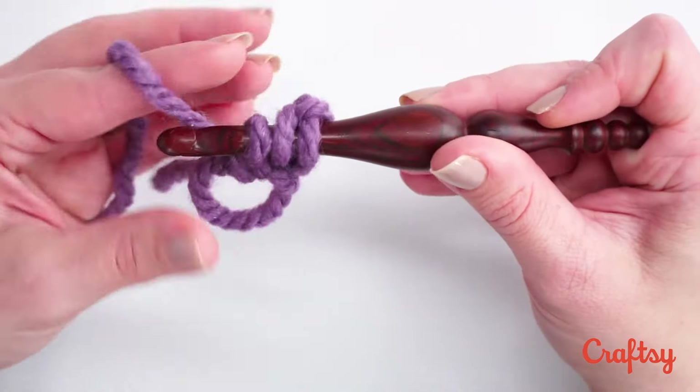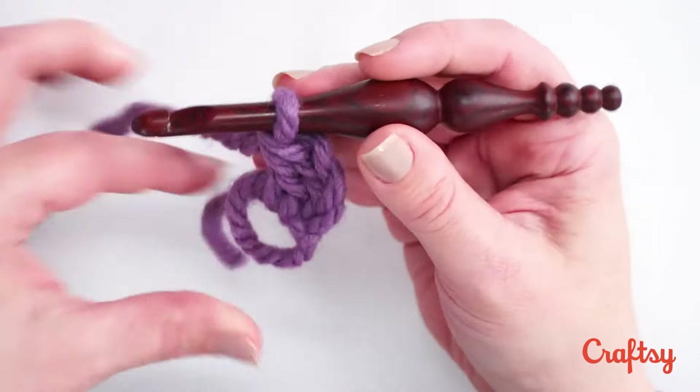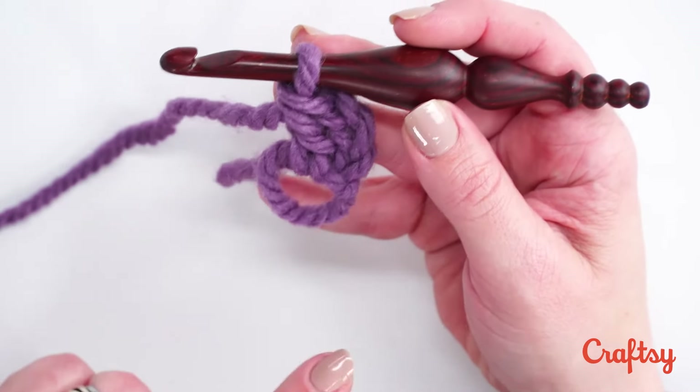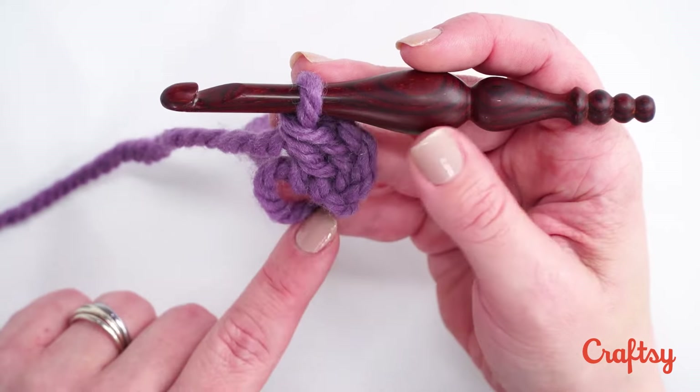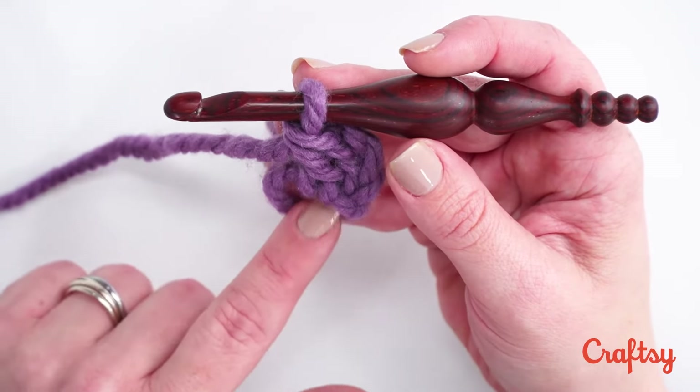Pull those loops through. Now you'll see as I made that second stitch I was able to pull my finger out of the loop. If your loop feels a little wobbly, or you're using a much thinner or slipperier yarn, you may need to make a few stitches before you can pull your finger out. But as soon as it feels stable it's okay to go ahead and pull that out.